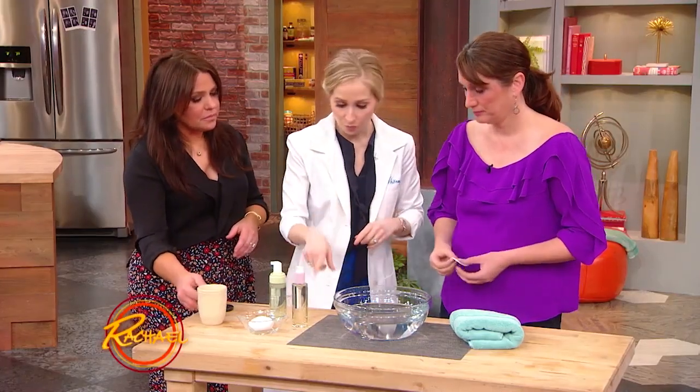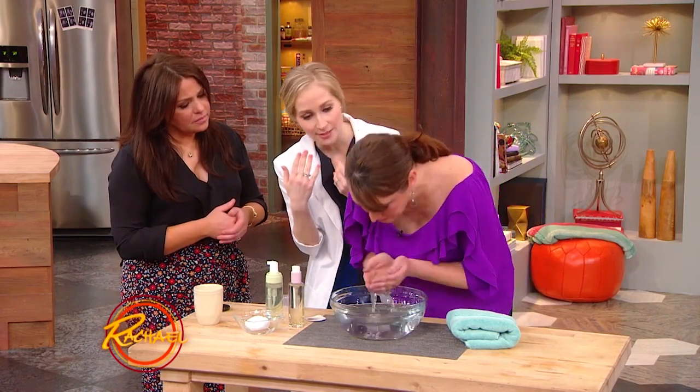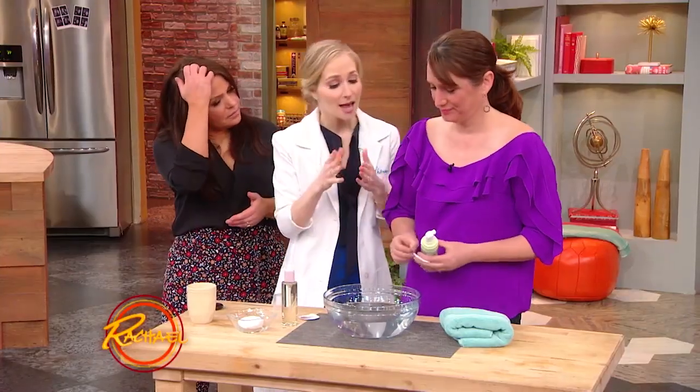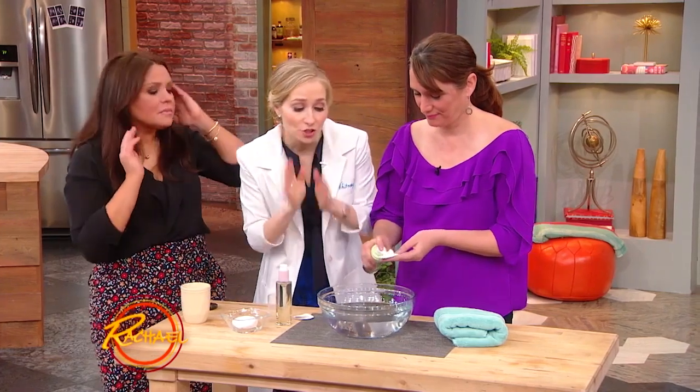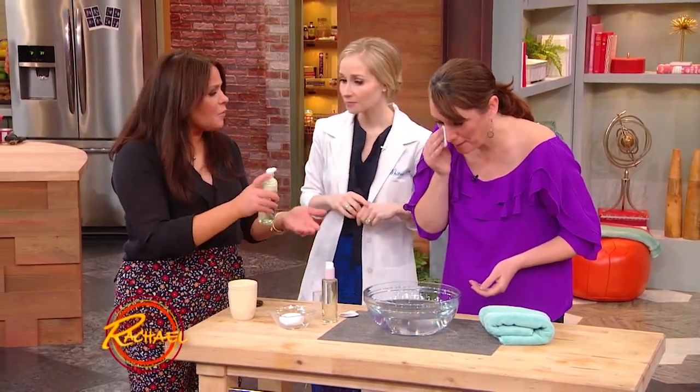The second step is probably what you guys are most familiar with. You wanna look for a water-based cleanser, and this is where you actually splash the face with warm water. When you're done with your oil-cleansing step, give your face a nice little splash so you've got a little dampness to the skin. You wanna use a water-based cleanser — look for words like gentle and pH balanced. Take a couple pumps, rub it into your cheeks, then splash it again and pat dry, and you're done with your double cleanse.